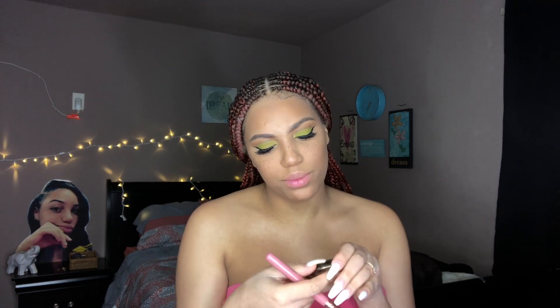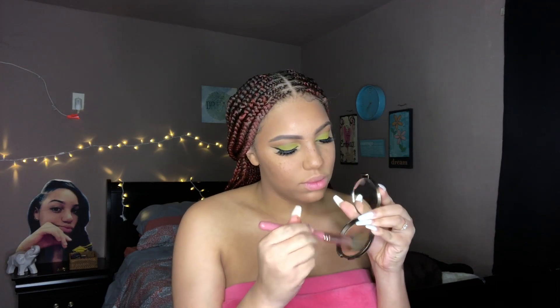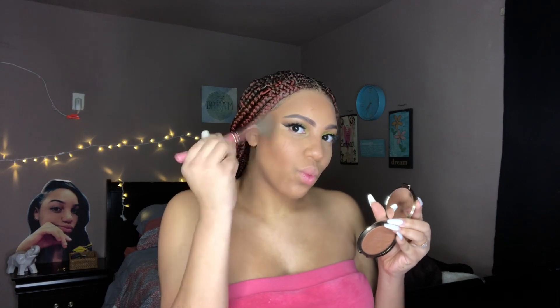I'm going to bronze my face using this BECCA Sunlit Bronzer in the color Bronze Bondi. I just love a bronzed face — since I'm so pale I just prefer to put on a lot of contour and bronze so I don't look washed out. For blush I'm going to take Milani's blush in the color Tea Rose.